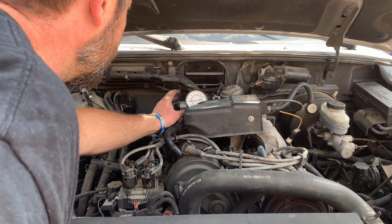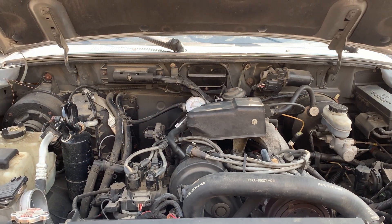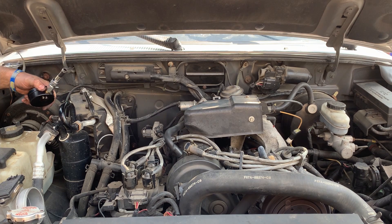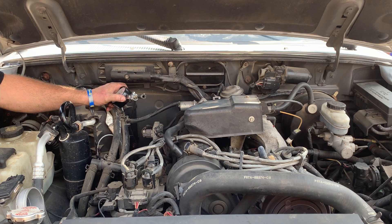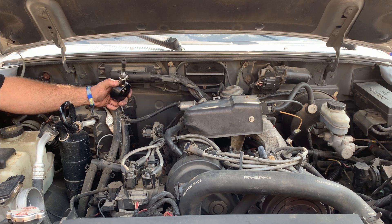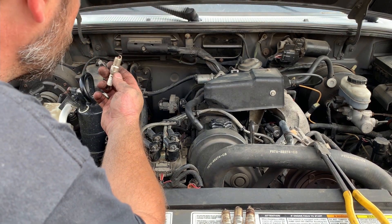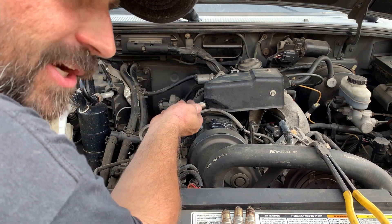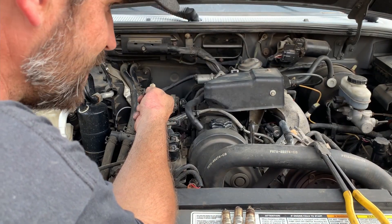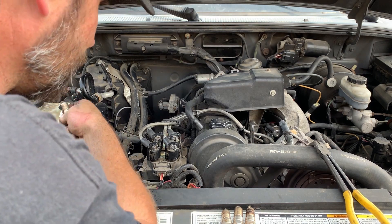We got her on number two. My tester has gone to the bad — flat gone to the bad. But we pulled all the plugs out and did a compression check on all four cylinders. All four cylinders have over 150 pounds of compression — fantastic compression. The motor is not hurt in any shape or form as far as the combustion chamber is concerned. I don't think it's got any burnt valves or a blown head gasket.